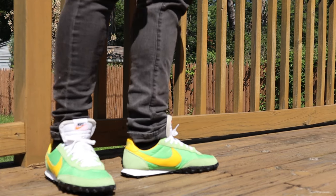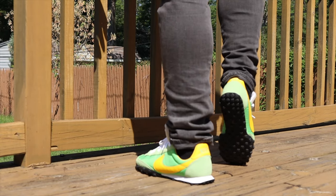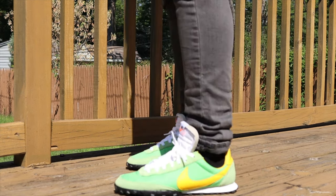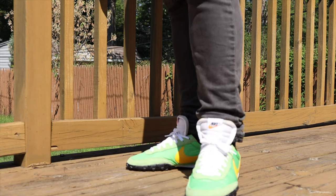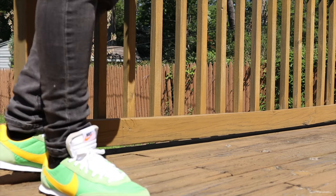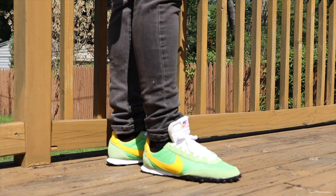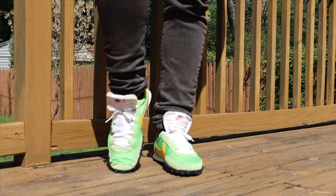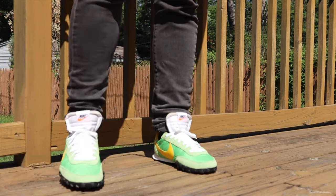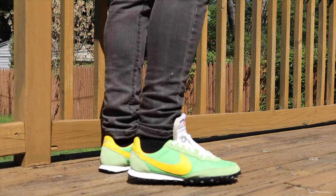I went a whole size down to a size 9 because in the pictures I could see this was a narrow sneaker, so I went down from my usual 9.5. I'm glad I did. I don't know if a wide footer can pull this off — you might have some problems. But if you're a slim to normal-width footer, you should be able to work with these very well. It's similar to sizing down with the Converse All-Star.